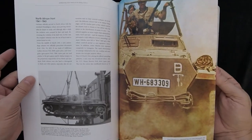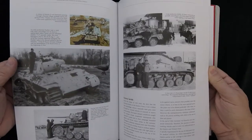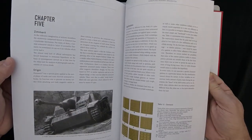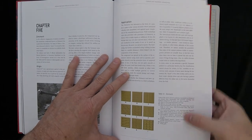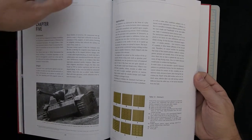A lot of the color photos are obviously period, which is nice. Getting into a lot of detail — this one, for example, has different versions of Zimmerit in terms of patterns. It goes over what each one was designated as, or how it's designated now by historians.